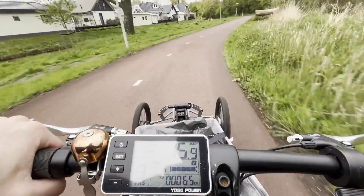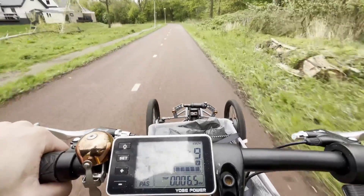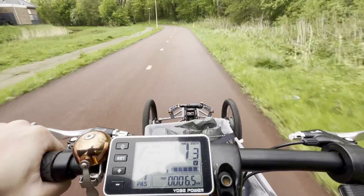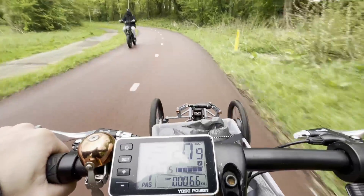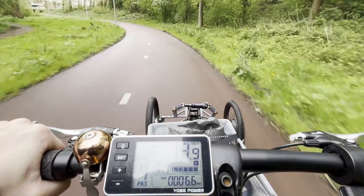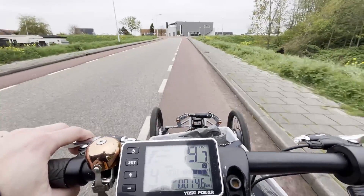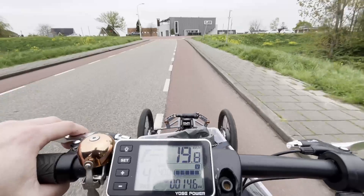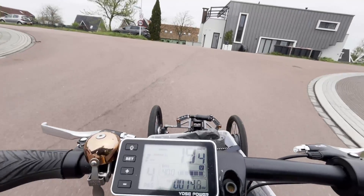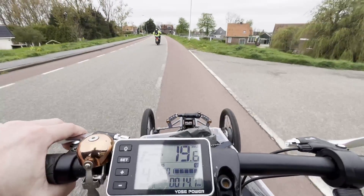I'm at the beginning of my ride. At 15 kilometers per hour, assistance level three makes sense to me. Going up to level four immediately propels me to 20 kilometers per hour with only a little effort — that's a pretty good steady state. We're going quite uphill and I'm doing no effort at all. It's very pretty here.